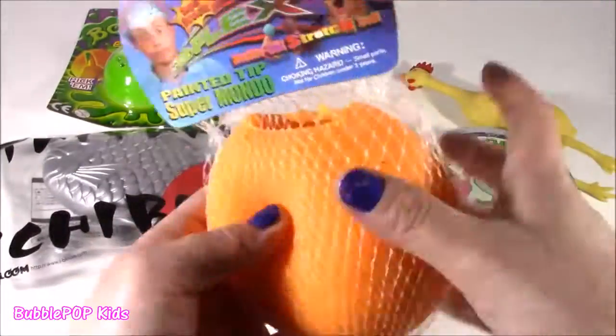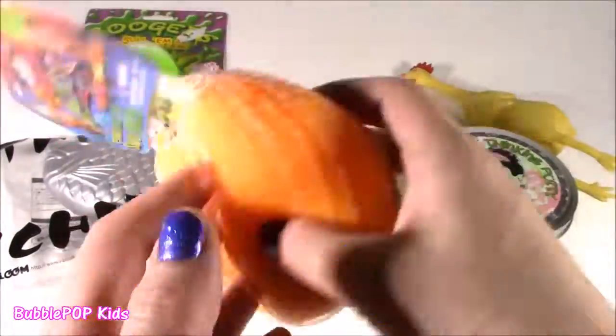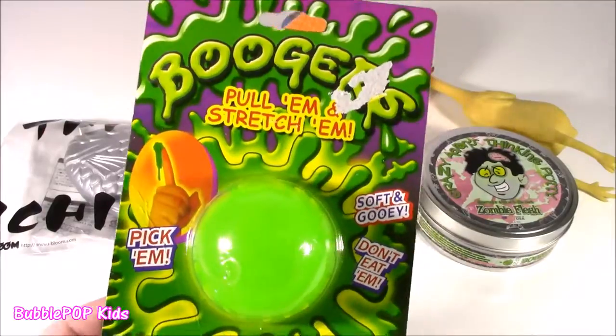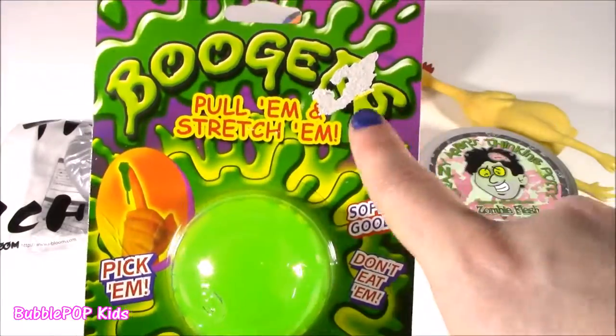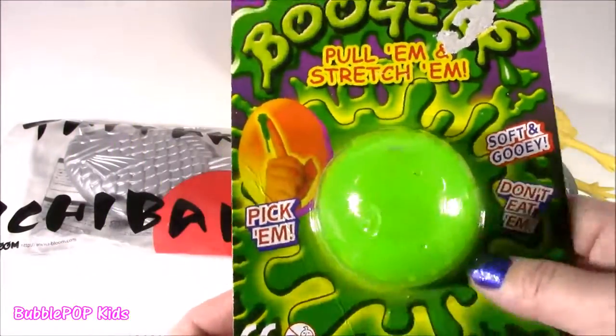We also have this one. It's really weird. It's super big and super squished. It's like a painted tip super mundo — I always wanted one of these. And Bubble threw in some boogers — pull them and stretch them, soft and gooey. Don't eat them! This is gross.